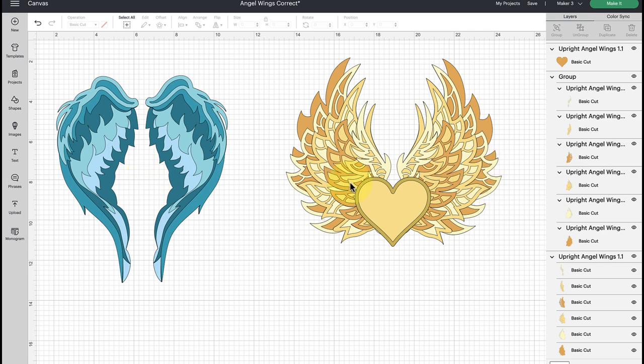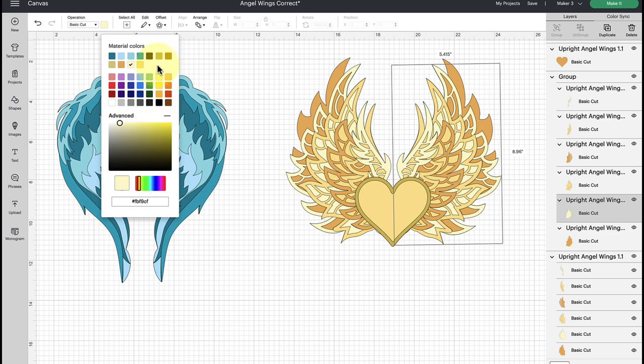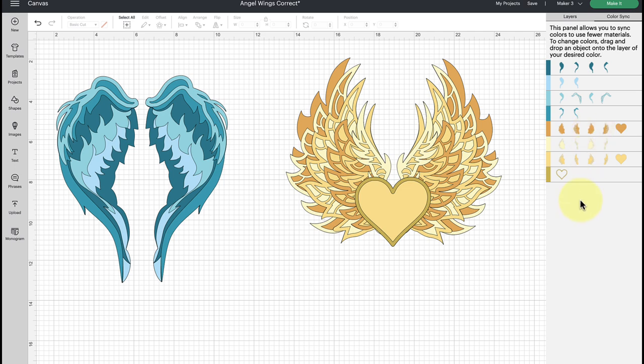You don't have to cut these in the colors they come in — you can change them to any colors you want. Click on any piece in the layers panel, then go to the color swatch in the top bar to change colors. You can also use the color sync tool to consolidate colors so you're not cutting as many mats. If you don't like a change, just hit the undo button or press Control/Command Z.